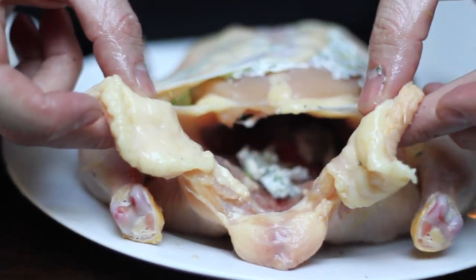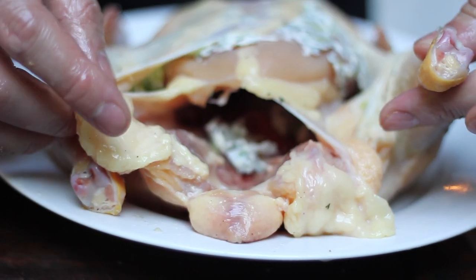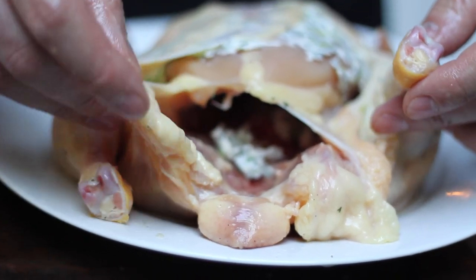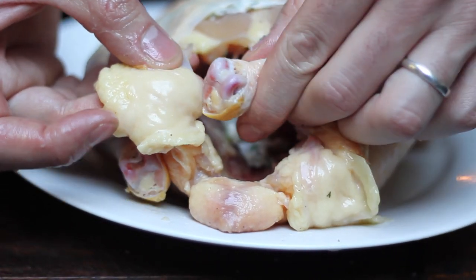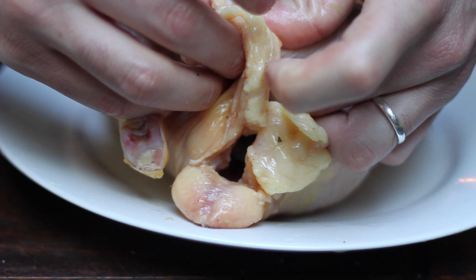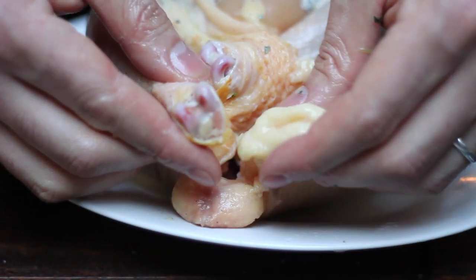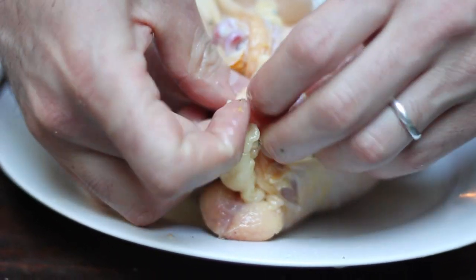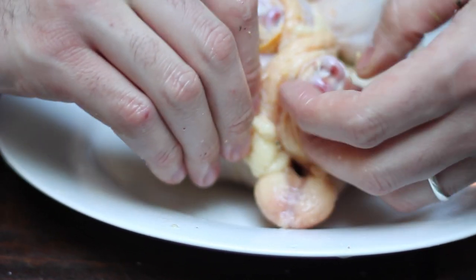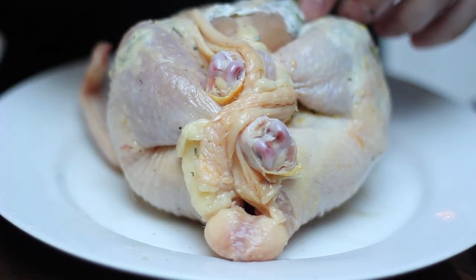Now what you're going to do is you're going to match up the bottom of the leg and the flap on the opposite side together. And tuck the leg into the flap, just like so. And you're going to do it again on the other side. This is going to hold the legs in place close to the body.